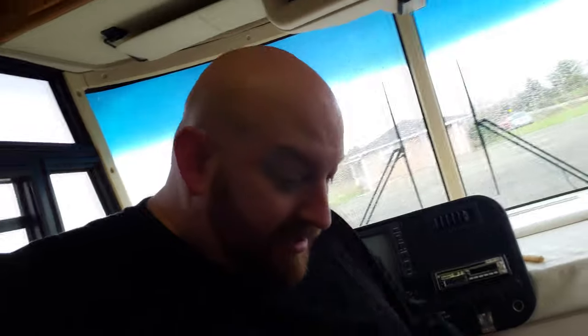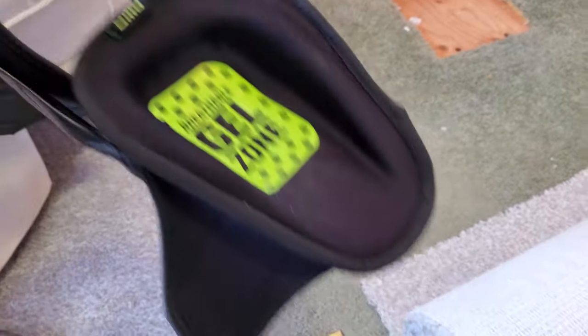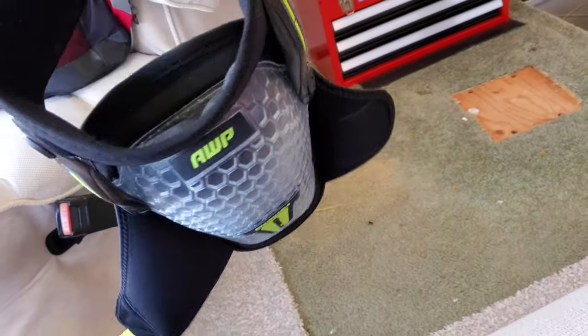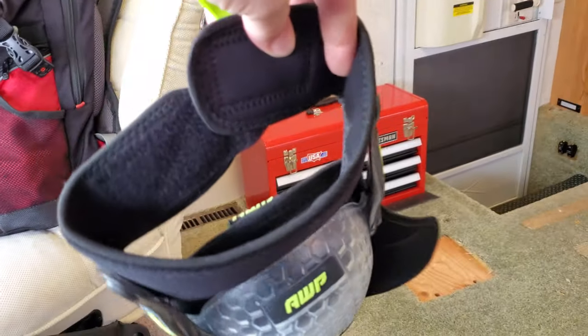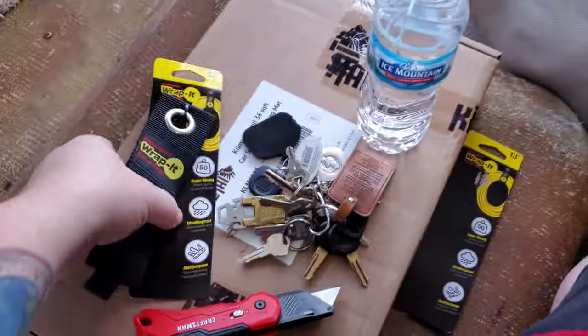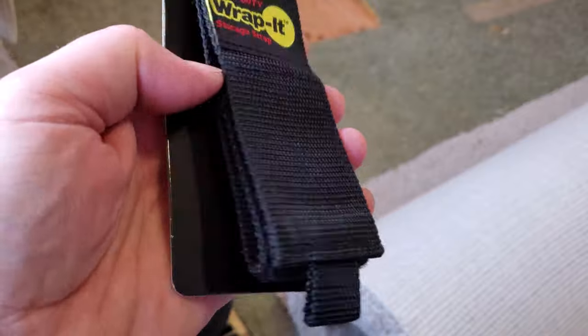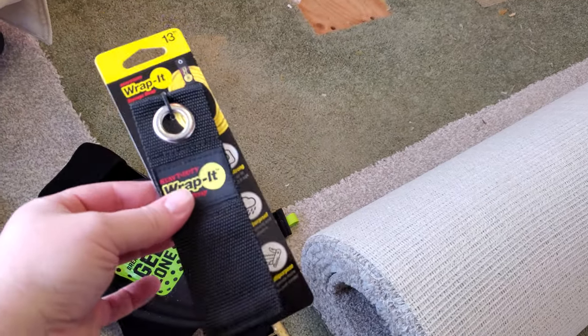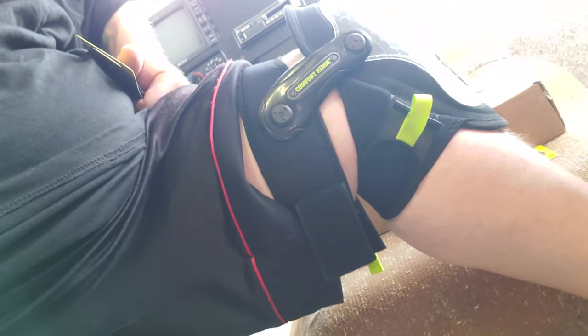Alright guys, check this out. I bought some new knee pads the other day — look at these monsters. They have Velcro on the back here. Here's the deal: I got big fat legs. The bottom goes around my calf really good, but the top part does not go around my upper leg because it's so fat. So what I did was grab a couple of these 13-inch storage straps — they're Velcro — and I just attach them onto the back to extend it. Fat leg defeated.